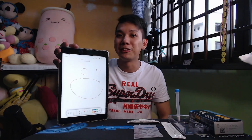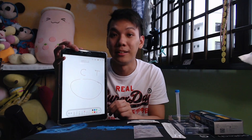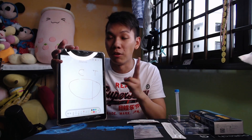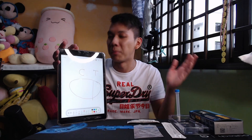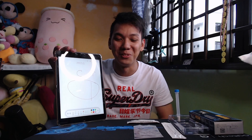What if after 15 minutes you see nothing — no lines? Or you get a line at T but the line at C is blank? Either of these two cases means the test procedure was not done correctly and the test has failed — you need to try again. But it is a bit expensive to do it twice, so just do it properly, get it done in one go. After you're done, pack everything in the zip-lock bag and throw it away.